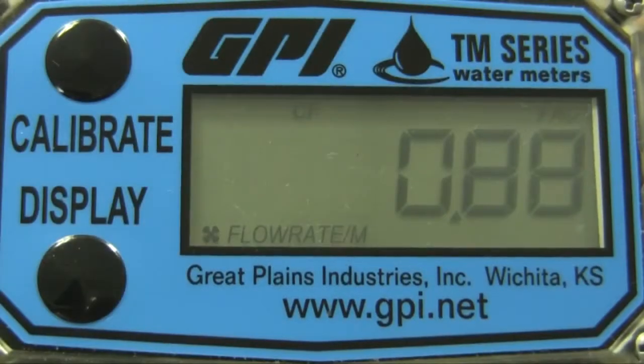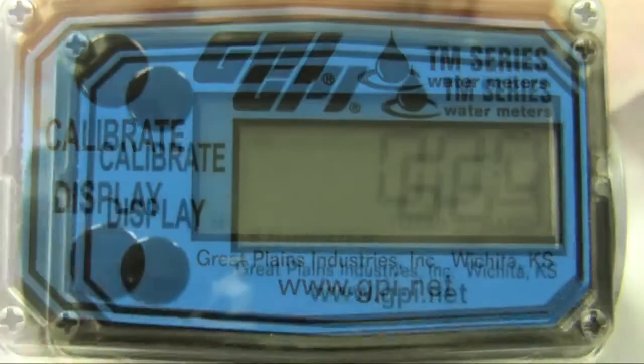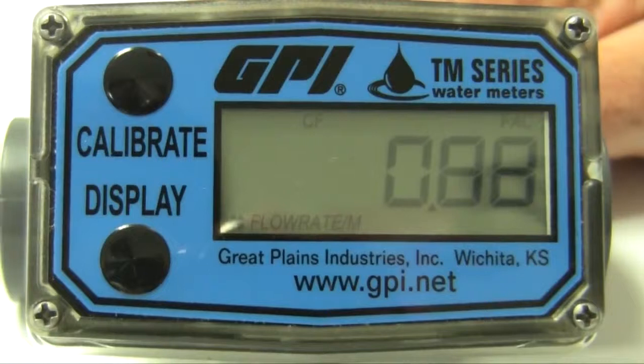All meters indicate rate of flow, total flow, and feature a resettable total with standard units of measure in gallons and liters. Additionally, three and four inch models indicate in cubic feet and cubic meters.